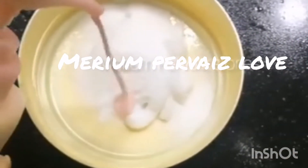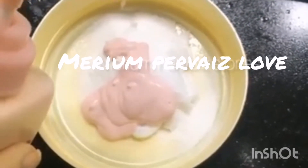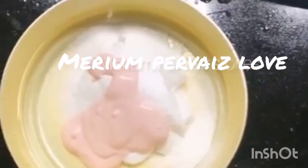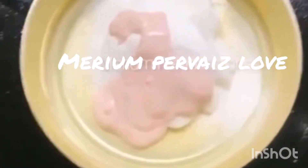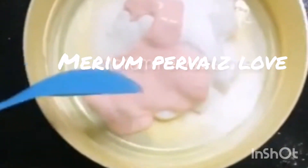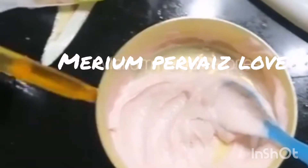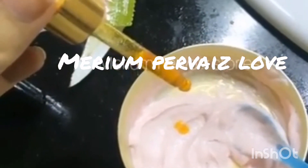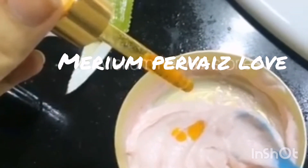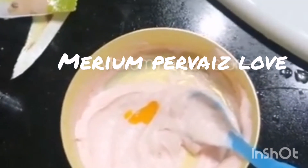Now we have lotion — one pump, two pump, three pump. It's a little bit. You won't have any irritation or rash from this. I will mix it. Because today my face is dry, I'm also adding my orange serum — one, two, three, four drops. I will mix it all together.